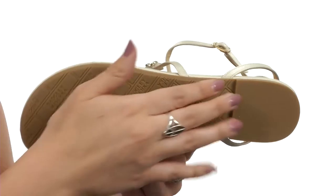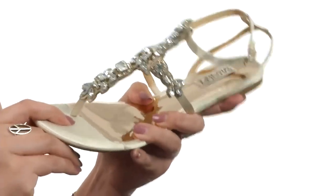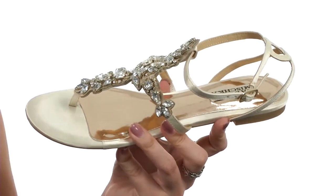There is a short heel and you've got a durable man-made outsole that's also flexible. Be sure to make your next event a special one when you slip on these sandals from Badgley Mishka.